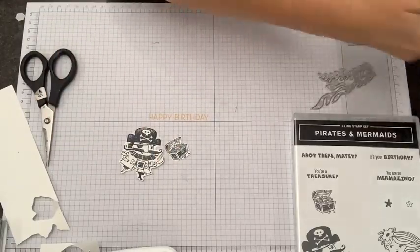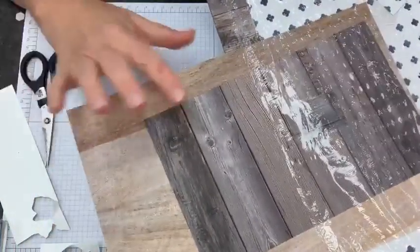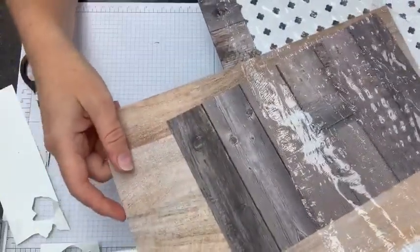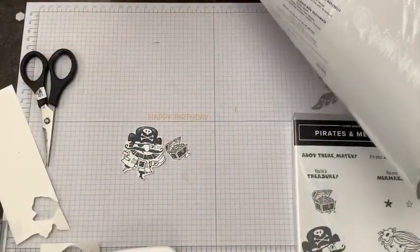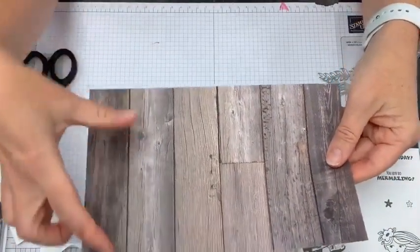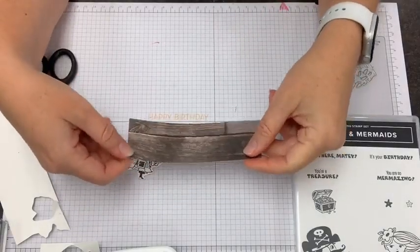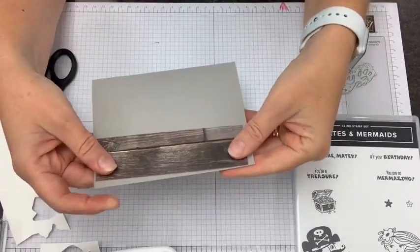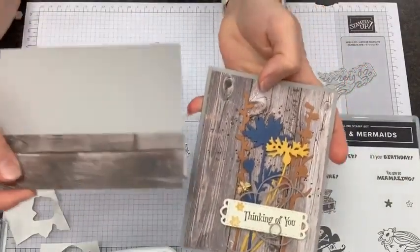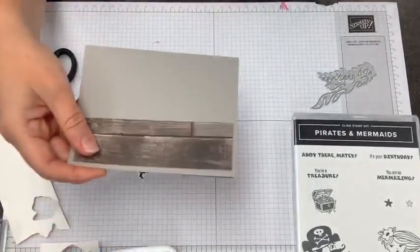On our pirate, I thought it would be really fun to use some of the planking paper — the wood boards from the In Good Taste designer series paper. This one is on sale only until the end of July, and it's a double pack that comes with 24 sheets, so your discount is even better. I'm going to cut a piece of this paper to fit on our card front — five and a quarter inches wide. The color I used when I did our card the other day was Gray Granite, and I loved the way the cardstock really complemented the paper, so we're going to go with that again. I'm picturing our pirate standing on our deck here.